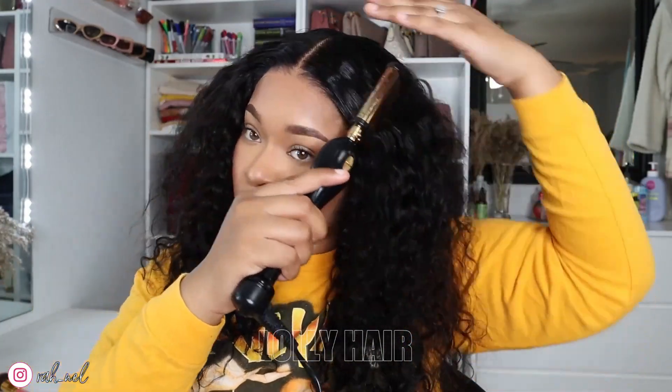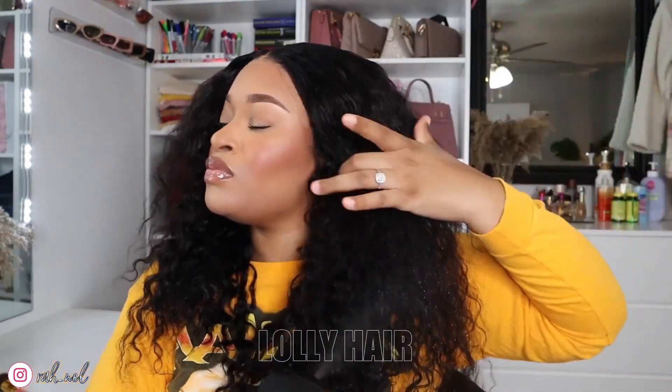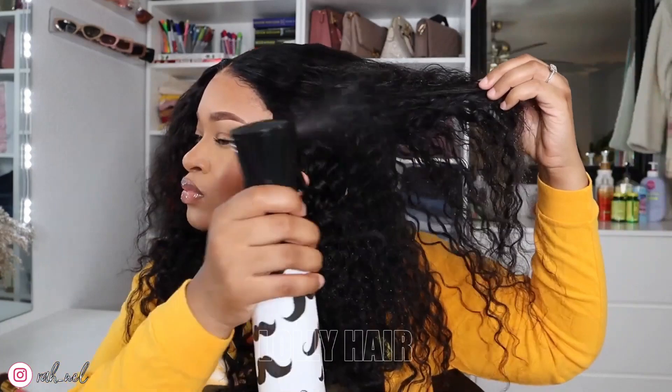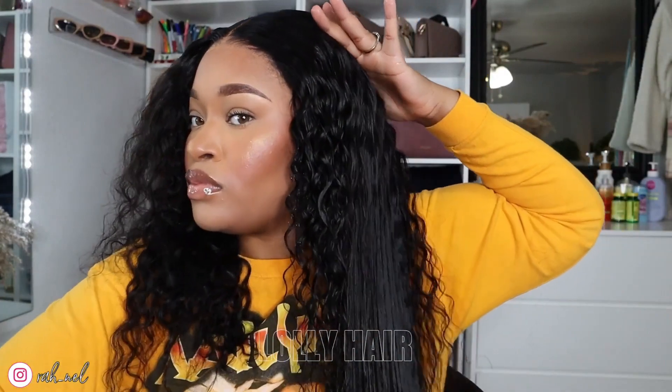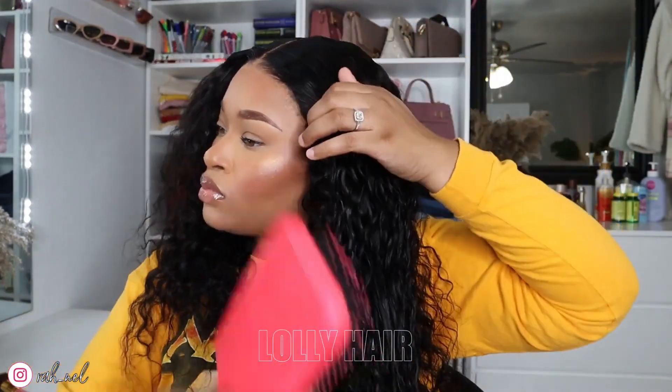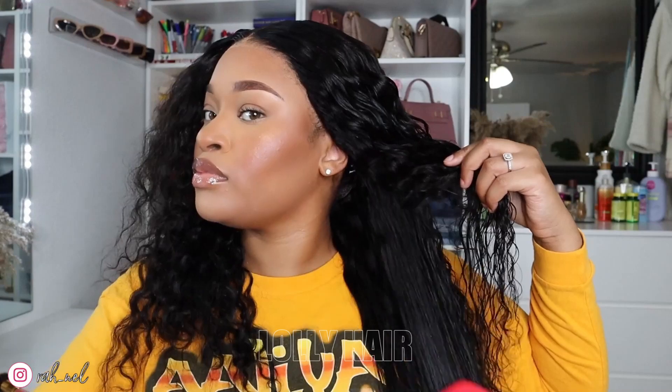As y'all can see, the hairline is very natural. I didn't have to pluck anything, bleach anything, or cut anything — it's literally so convenient. I'm entering my 30s and one thing I love is convenience. I will literally pay extra for something just because of that convenience — but that's just me.